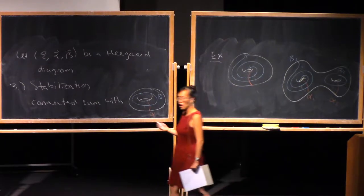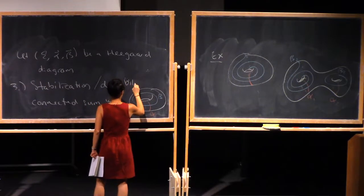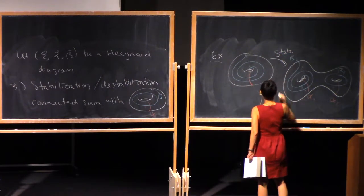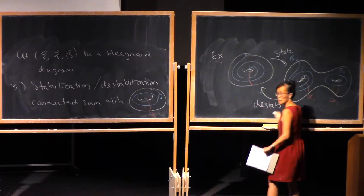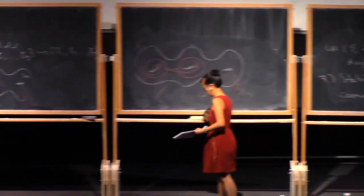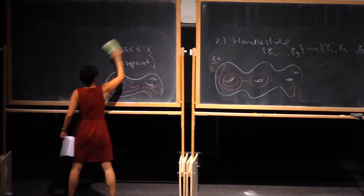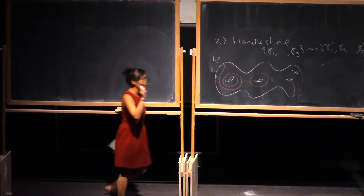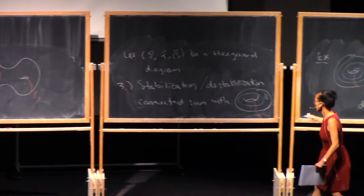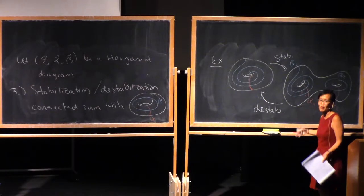There's also the opposite of stabilization: destabilization. That's just the reverse — going this way is stabilization and going this way is destabilization. And yes, this corresponds to the connected sum. This is S3, and if you take the connected sum of two Heegaard diagrams, that gives the connected sum of the two three-manifolds. Connecting something with S3, we're not really changing our three-manifold.